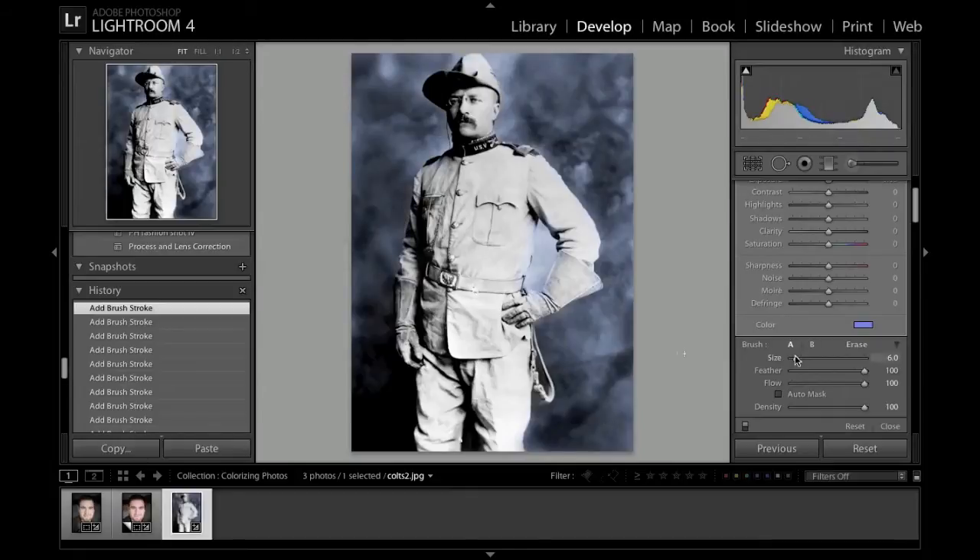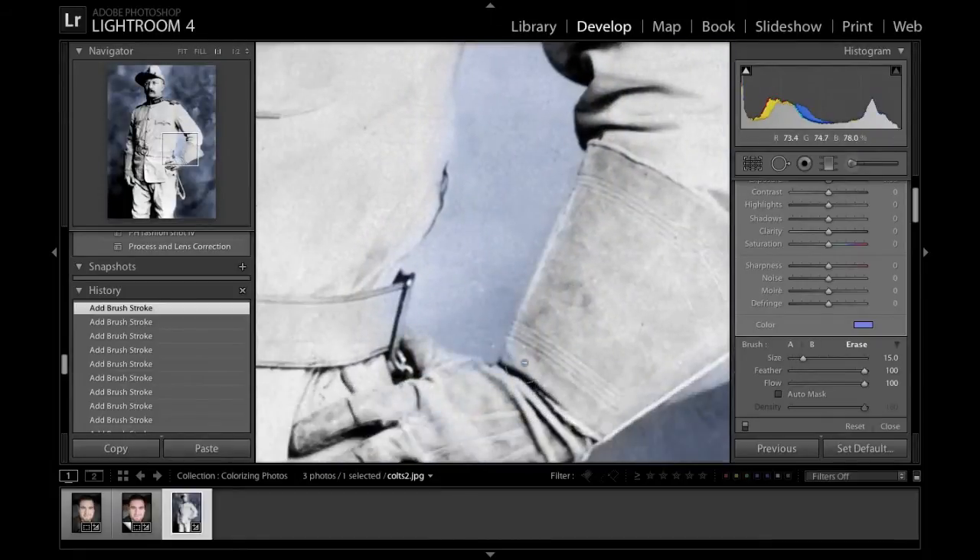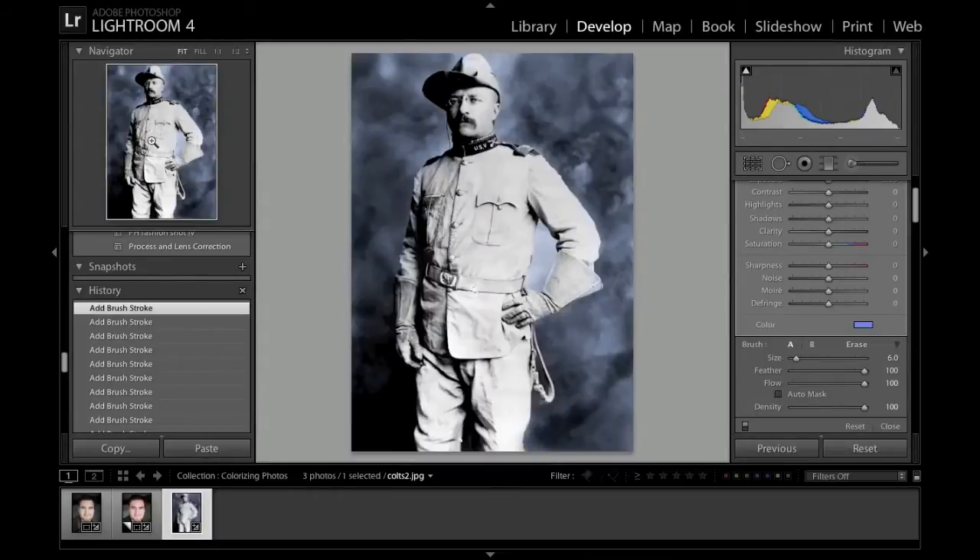Let's do a little bit of cleanup work. For parts of this I'm gonna speed it up because you don't want to see me doing all this work. Okay, that looks pretty good. We've got a lot of the background. We can always go back and work on the details.